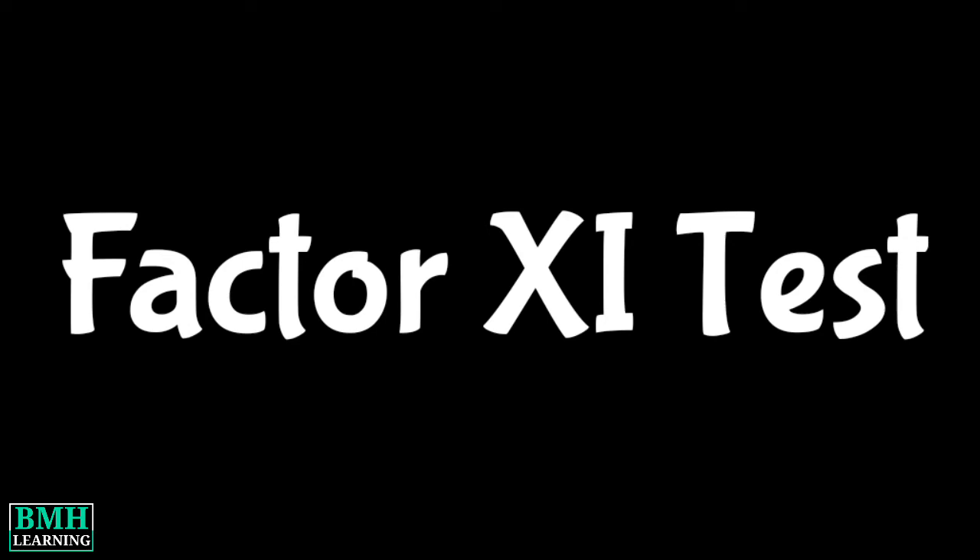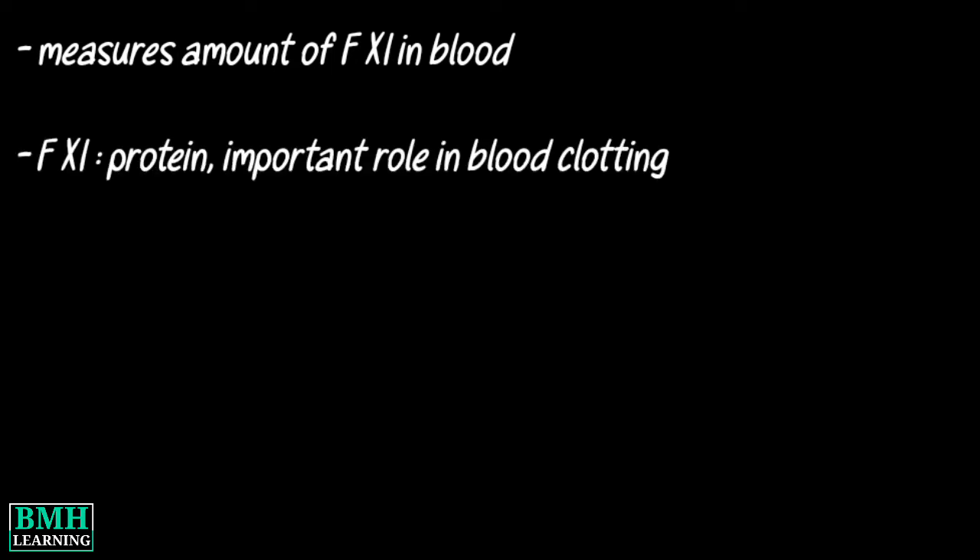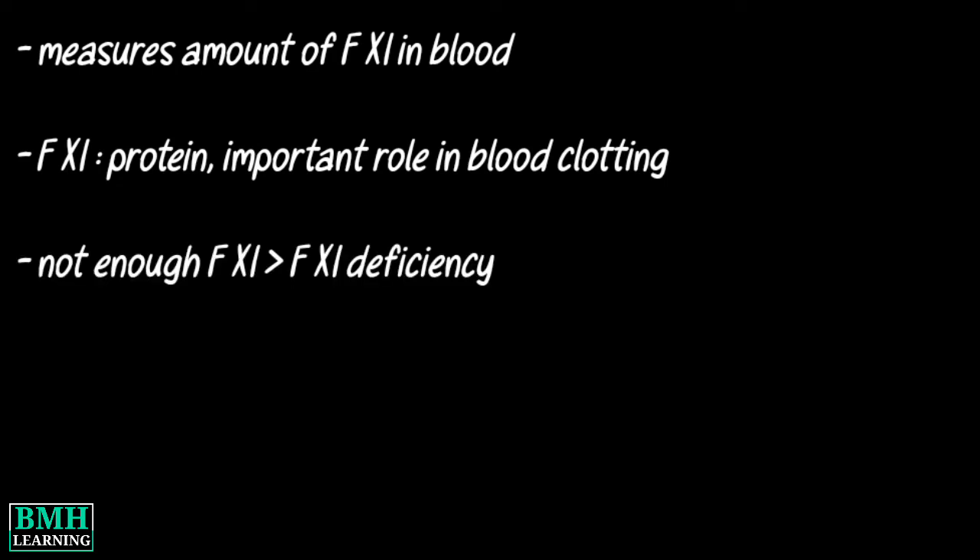Hello friends, welcome to VMAG Learning. This video deals with the chromogenic Factor 11 assay. This test measures the amount of Factor 11 in your blood. Factor 11 is a protein that plays an important role in blood clotting. If you don't have enough Factor 11, you may have a condition called Factor 11 deficiency.